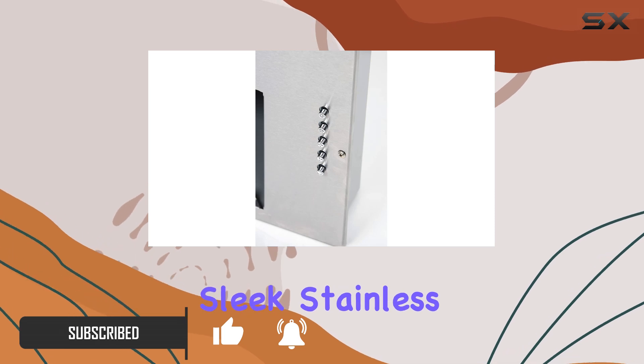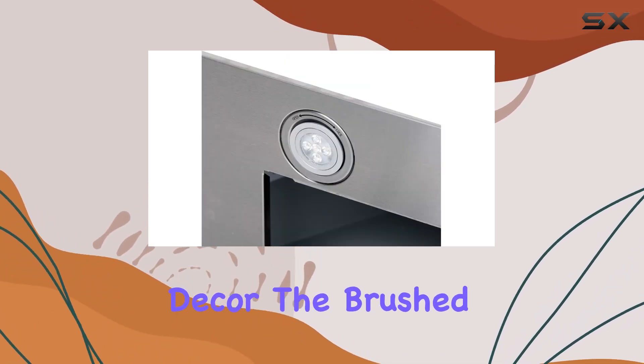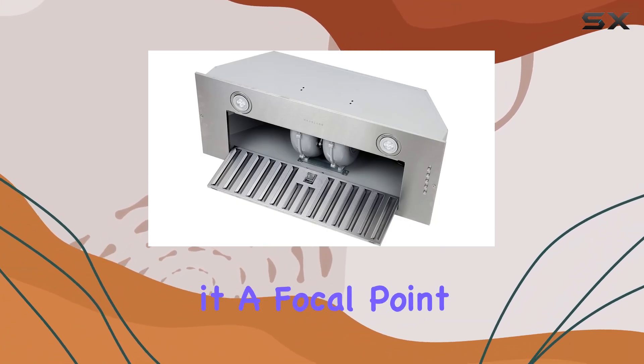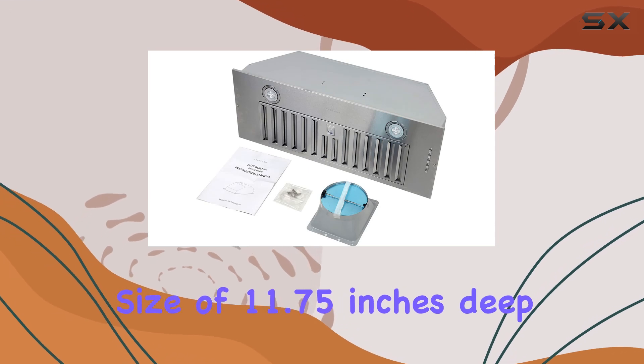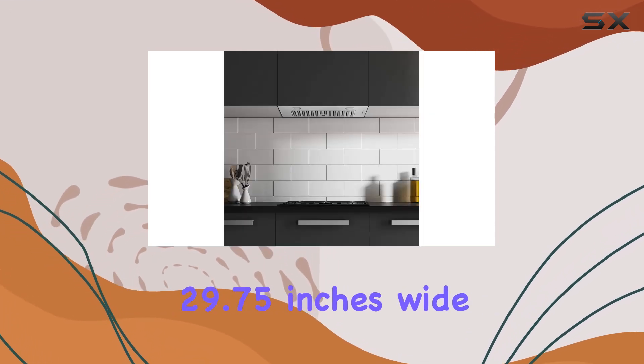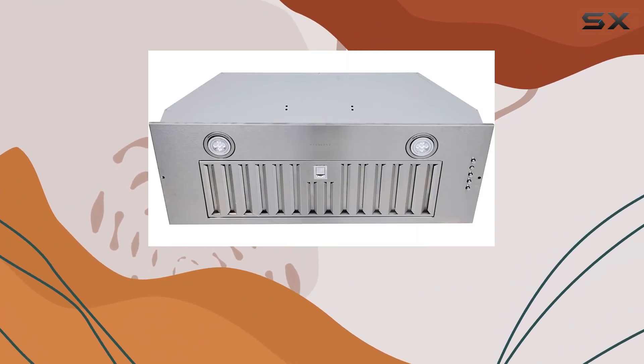First off, its sleek stainless steel design adds a touch of modernity to any kitchen decor. The brushed finish gives it a professional look, making it a focal point rather than an eyesore. Plus, its compact size of 11.75 inches deep, 29.75 inches wide, and 13 inches high makes it suitable for any kitchen layout.